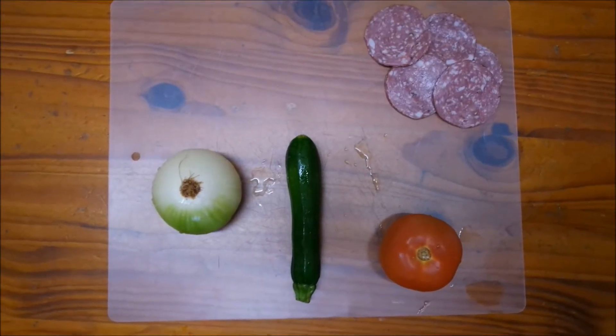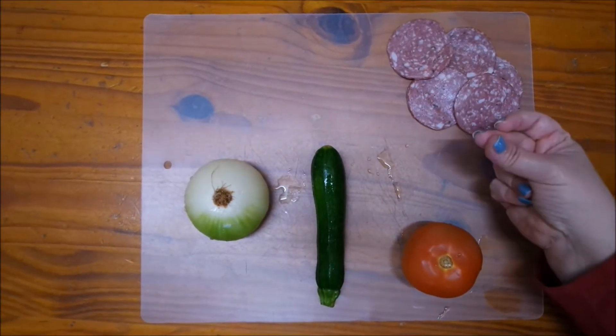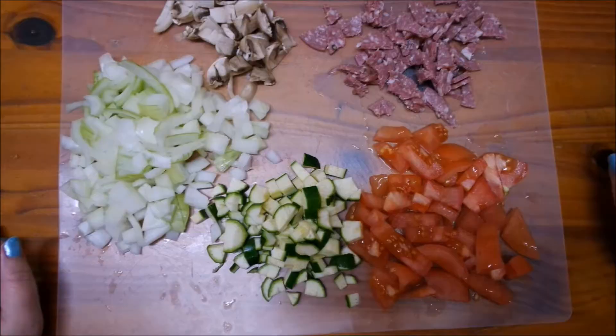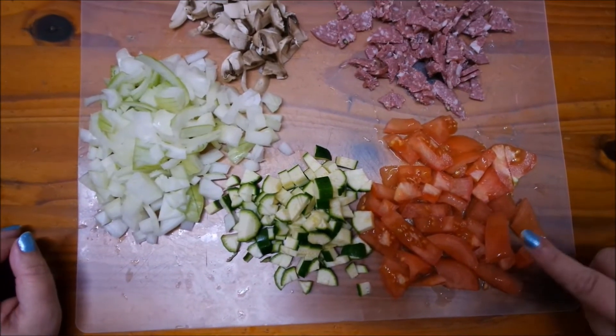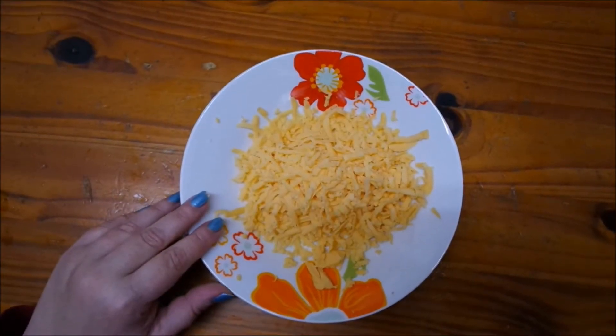First we're gonna do our prep - what we want in our omelette. You can have any filling you like. I've got some salami, chopped tomato, zucchini, chopped onion, some mushroom, and I've also grated some cheese.